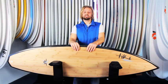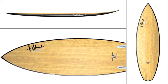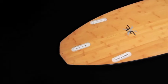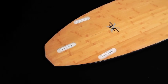Here we have the FFX. It's a nice short but wide and fat little number. Coupled with the width that you have here, you've got this lovely diamond tail, so rail-to-rail transitions are really easy. But you've got a lot of planing surface to pick up all those waves that you want.